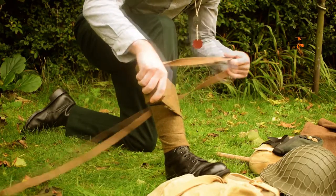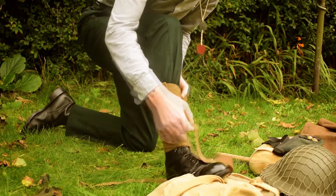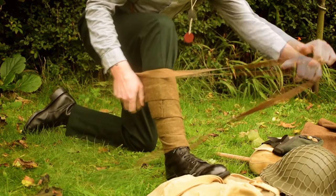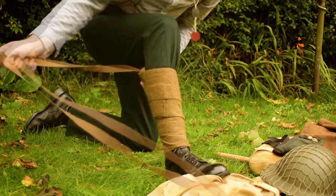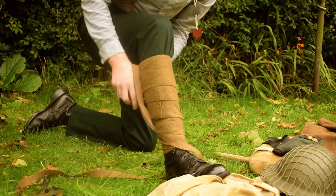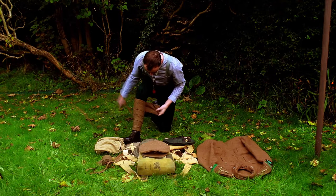You might have noticed the seam on these puttees. These puttees are two individual puttees sewn together, as we are unable to get any intact World War I and World War II puttees, but these do the job very well.